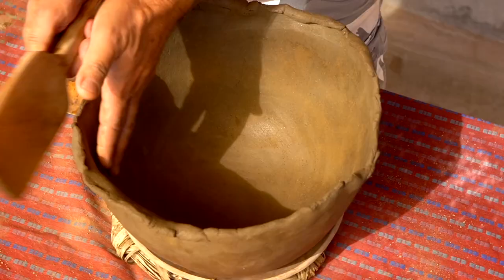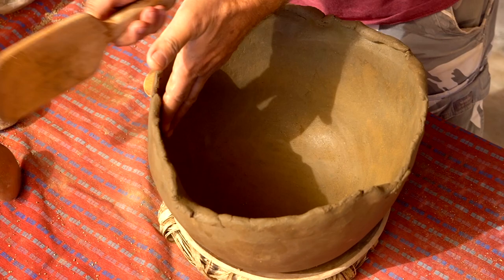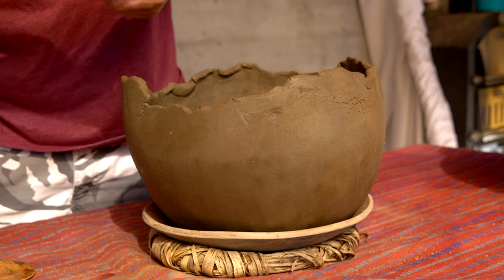This is where I kind of do it, and the clay gets a little dehydrated — some clays get a little cracky — so you can just smooth those out.